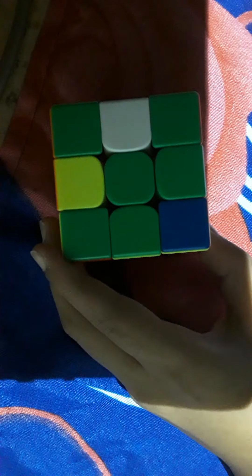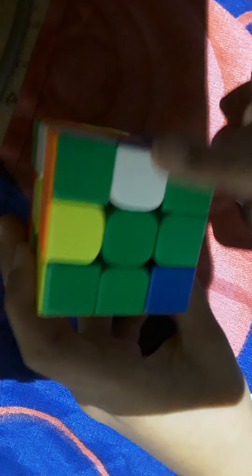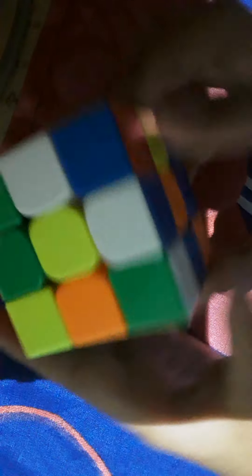Now you're going to find another piece — white-blue. If it's on the side, all you have to do is this algorithm: with your hand, go up, then with your index finger down, and with this finger hit it this way. Or you could use wrist moves like these and it should end up on top.